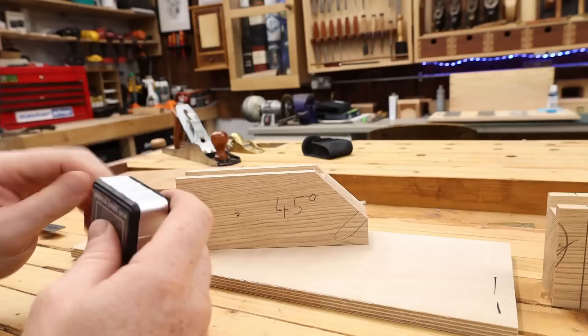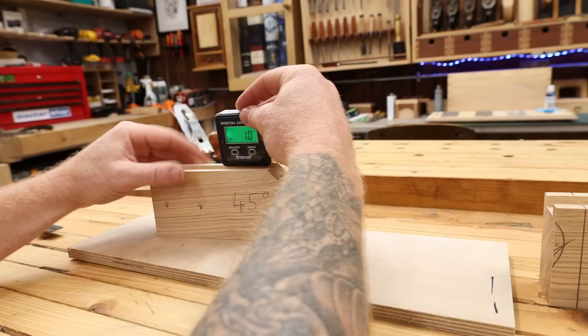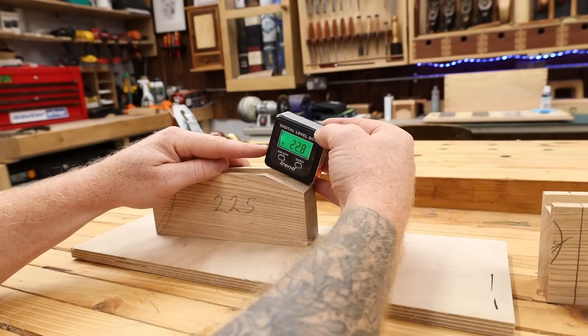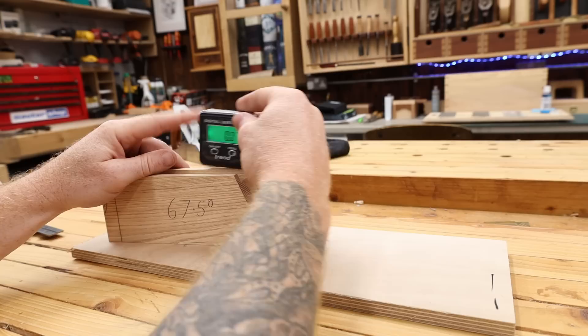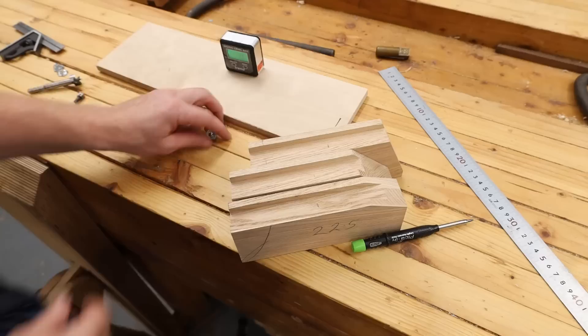Let's check our angles to make sure we're pretty close. First up is our 45 - I'll check with the level box. Zero that. There you go, 45 degrees, pretty much bang on. Now our 22.5 - let's check the angle. There we go, 22.5, exactly. Our miter saw is doing a pretty good job. Last but not least, 67.5. Yep, 67.5, that's pretty much bang on. All our angles are good and all our faces and edges are square.